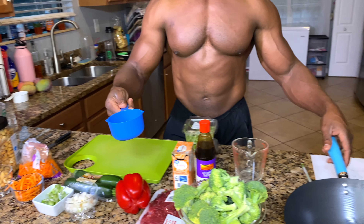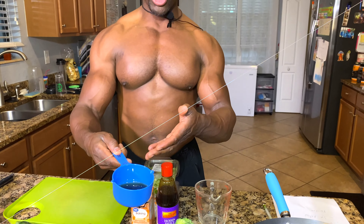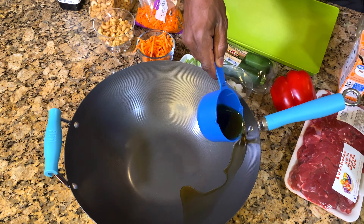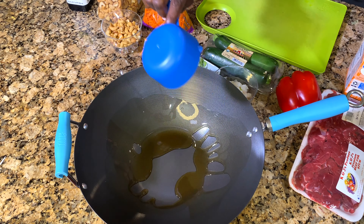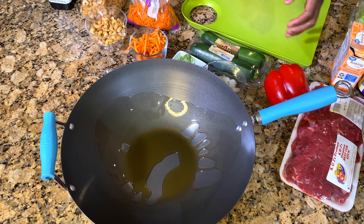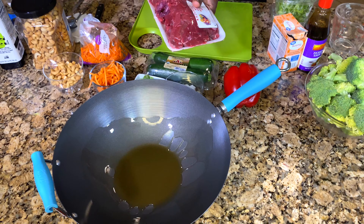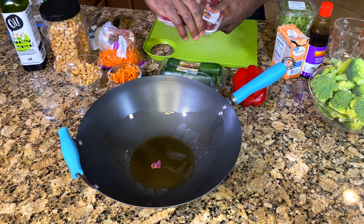You want to start off with a quarter cup of sesame oil in the skillet. Spread it around. Then we're going to open up the beef and just dump it in there.